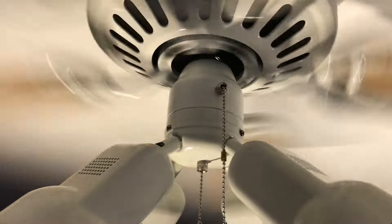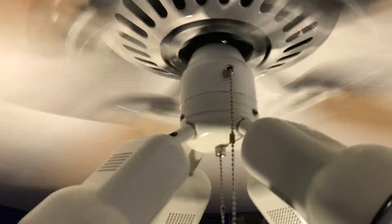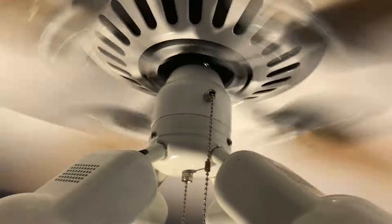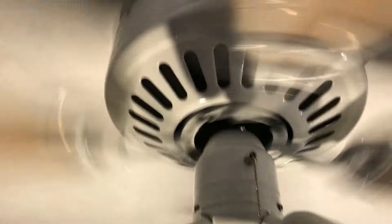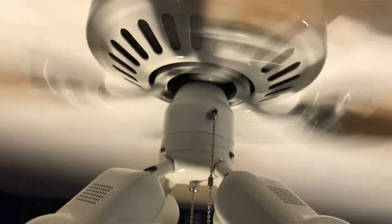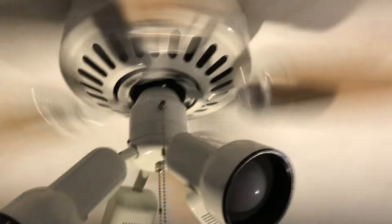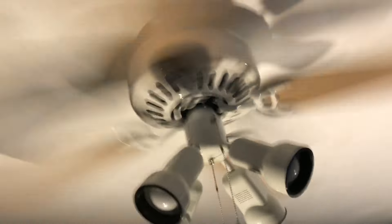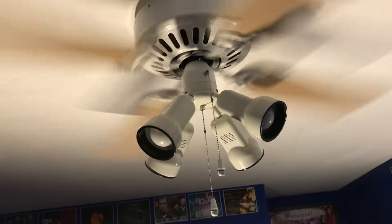It moves pretty good air — it's honestly just as much as the fans in the front area, even though those are both flush mounted. The Passport 2 hangs down the lowest. The airflow on this is basically the same, almost — just a little bit less — but for a bedroom it's more than enough. It's a pretty fast fan, especially for a hugger. Although the 80s ones are a lot faster than these.